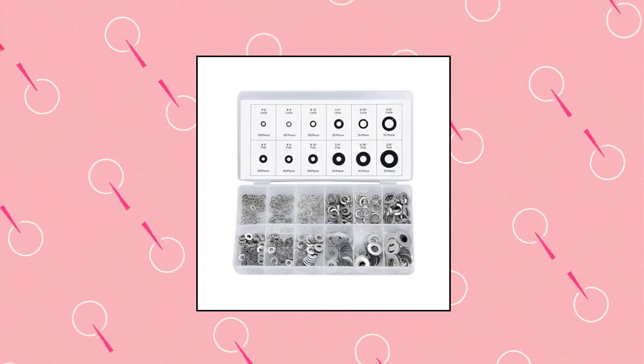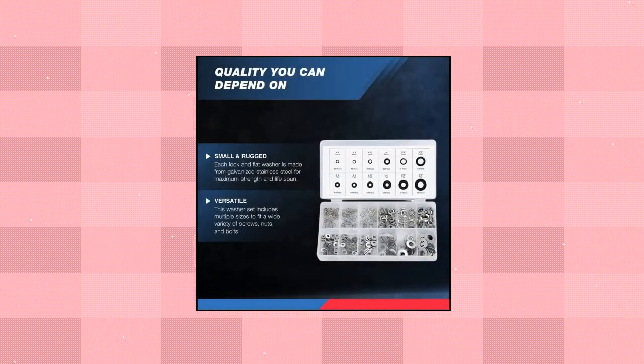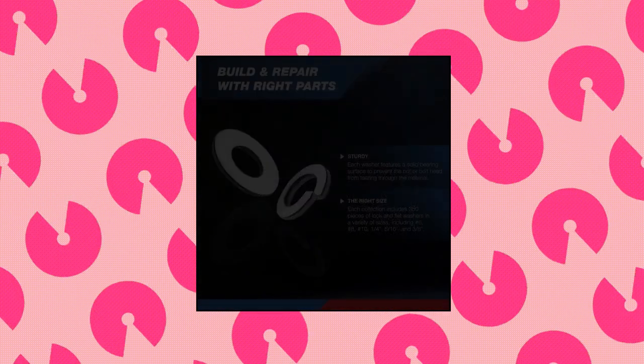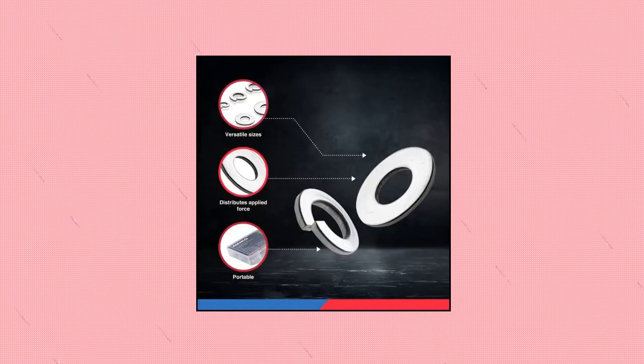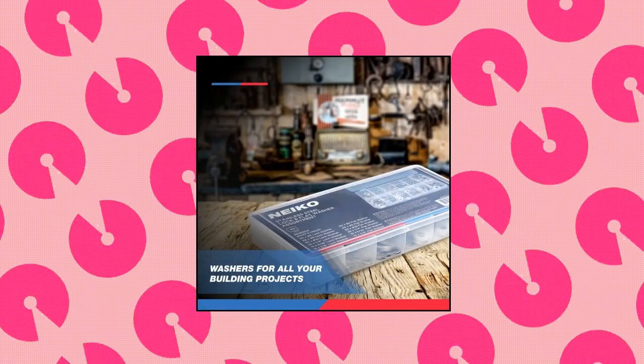Niko Stainless Steel Lock and Flat Washer, Galvanized Stainless Steel. These lock and flat washers provide excellent protection and security for nuts and bolts. They are made with galvanized stainless steel for long-term use and outstanding durability. Versatile and compatible — these assorted washers come in multiple sizes to fit all your screws, nuts, and bolts.